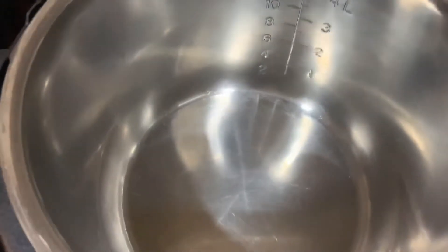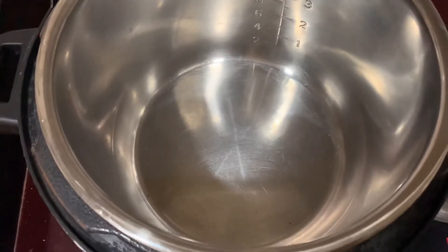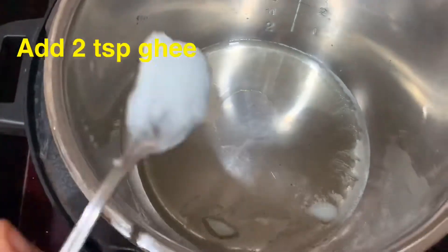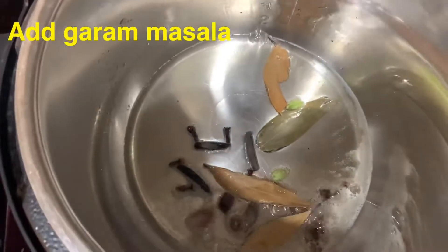Now we will fry the ingredients in the rice cooker. We will cook everything in the rice cooker.